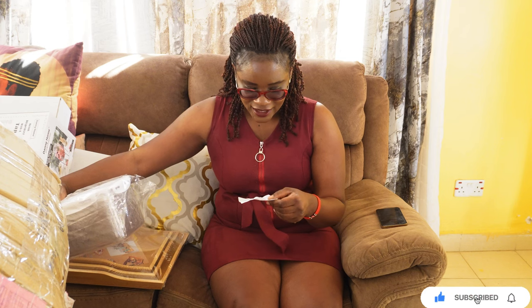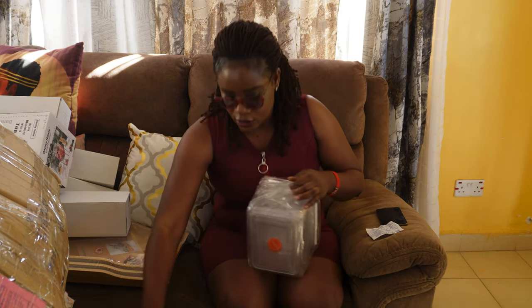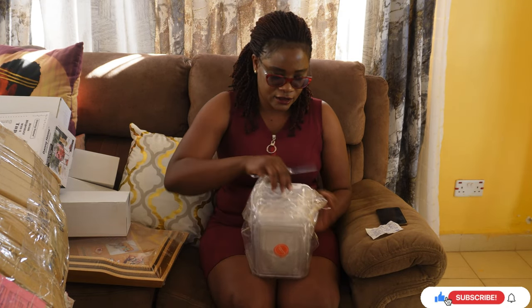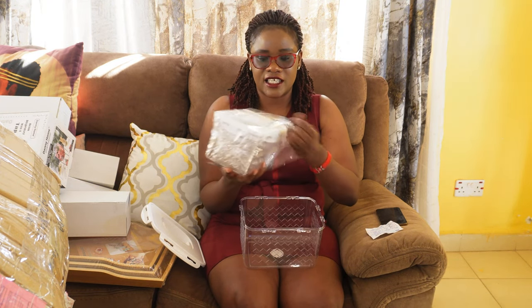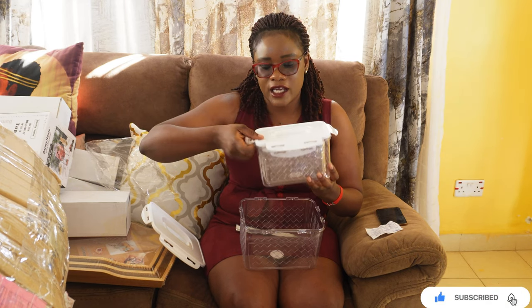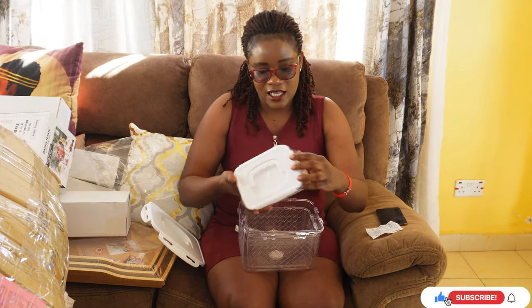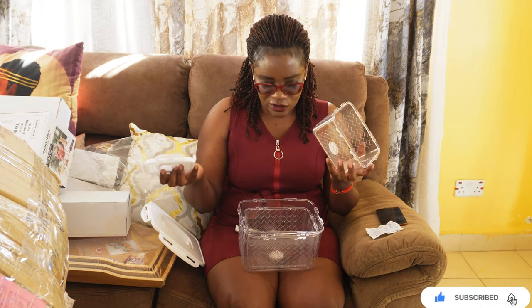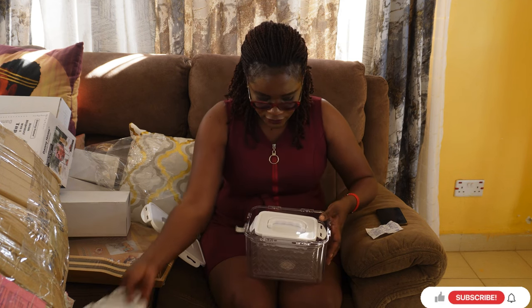Let's start with this storage box. It was 1,900 — actually it's 2,000 but I got it for 1,900. I'll find where to put it, either in the laundry room or the pantry, but for now I'm thinking the laundry room. I'm also going to do a reveal of the laundry room because I'm making a new shelf, so subscribe and hit the notifications button so you don't miss it.